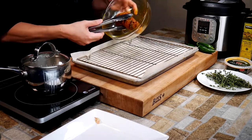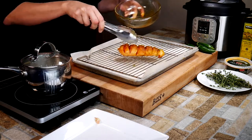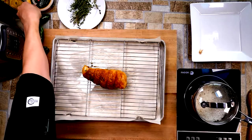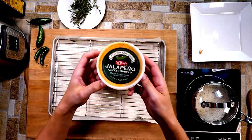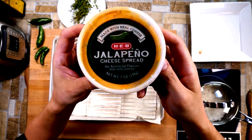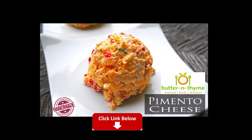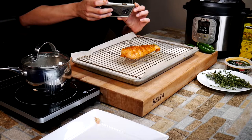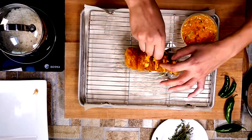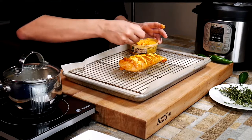I use parchment paper in my roasting rack. The reason is we have turmeric, which brings color and flavor but also stains things. You can omit it if you prefer, but it does add a nice color. We're using some delicious pimento cheese — I use jalapeño for a little spiciness. Use whatever you like. I do have a homemade pimento cheese recipe on our website, which is way better than store-bought — there'll be a link below.